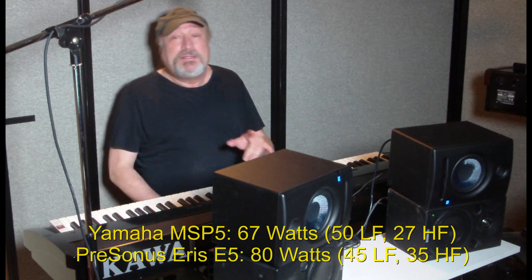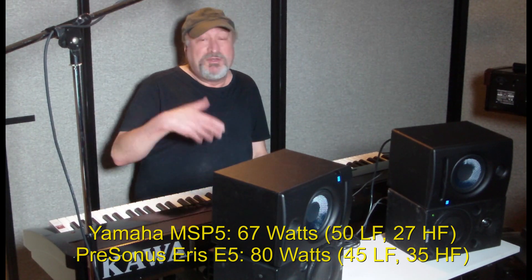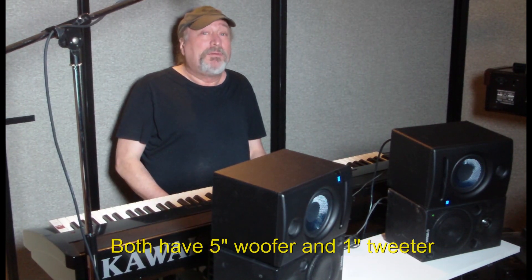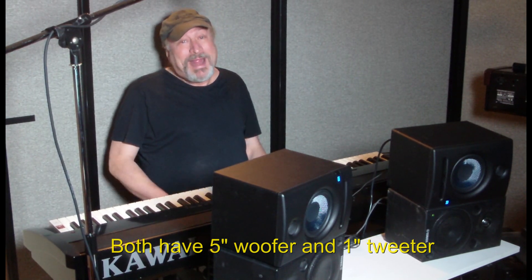They're perfect for mixing. There's a difference in price between these two: the Yamahas go for $250 to $299 US each, while the PreSonus goes for about $149 each — so they're about half the price.